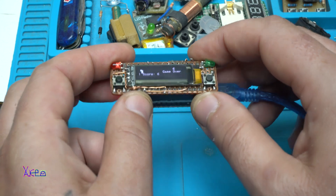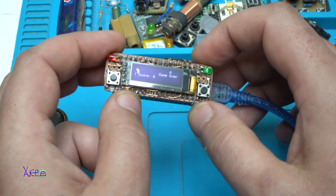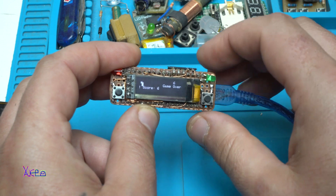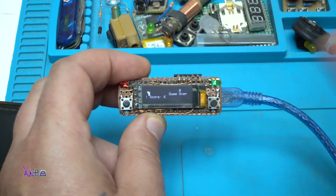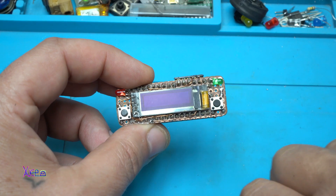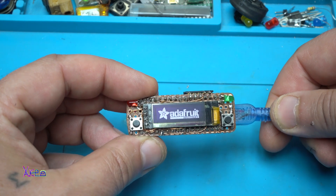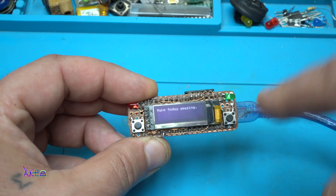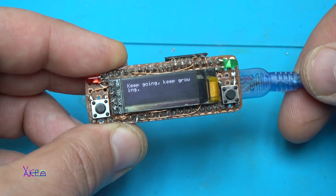My point is you can make your own gadget like this one and make your own simple projects using an OLED. I am going to show you one more code. The next code is simple and fun — it is random positive sayings that will appear on the OLED display every 5 seconds.